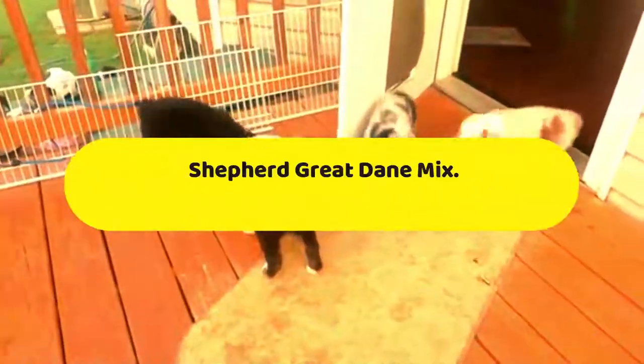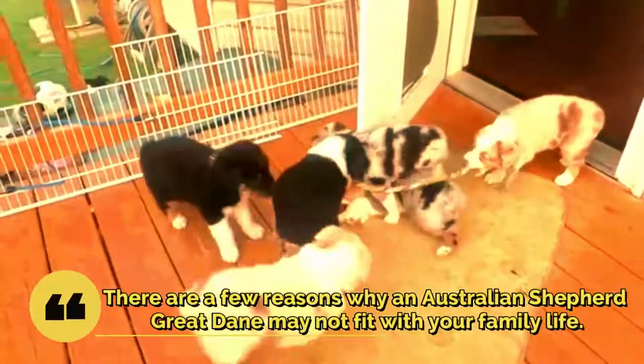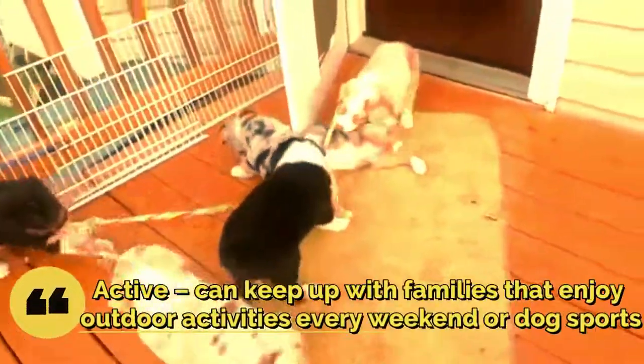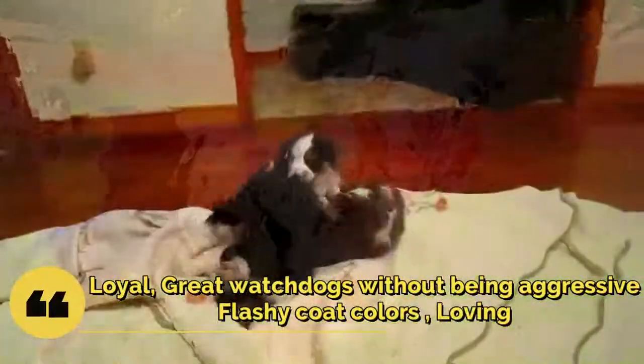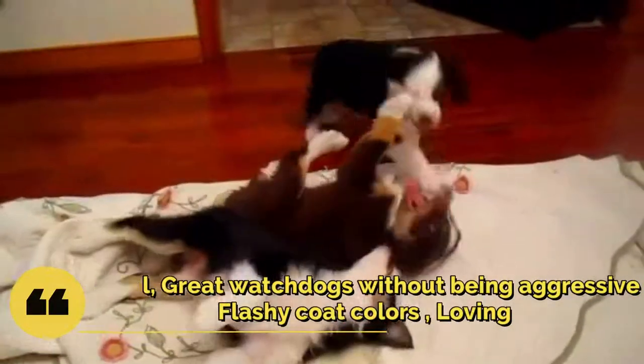Reasons why you should get an Australian Shepherd Great Dane Mix. Great Dane Mixes frequently make fabulous family companions. They are active and can keep up with families that enjoy outdoor activities every weekend or dog sports. They are also loyal, great watchdogs without being aggressive, have flashy coat colors, and are loving.